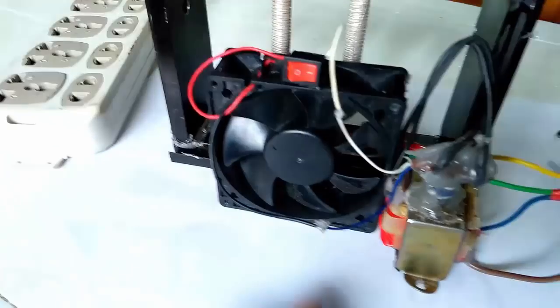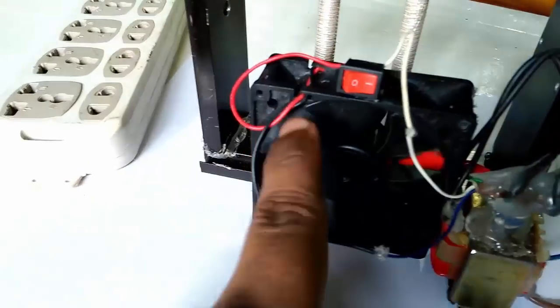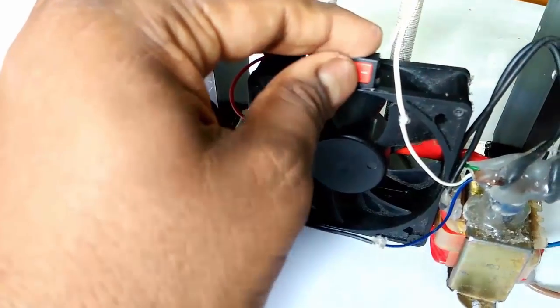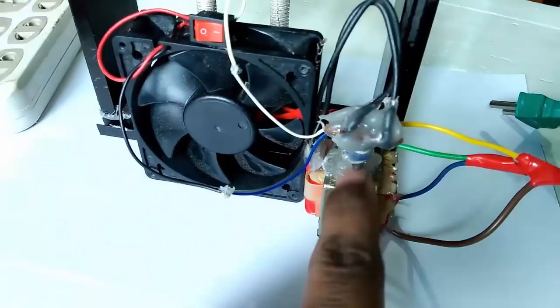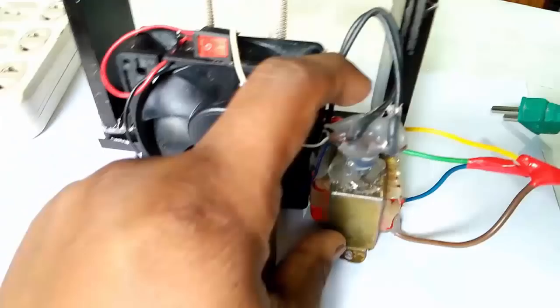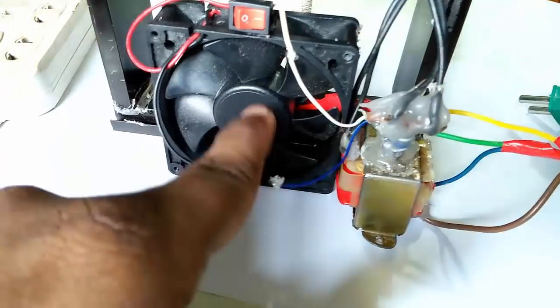This is 12 volt fan, and this is our DC on-off switch, and this is 12 volt adapter or charger. This DC line runs our 12 volt fan.